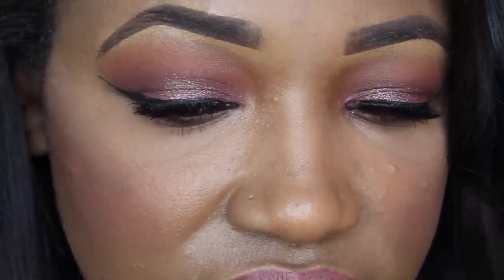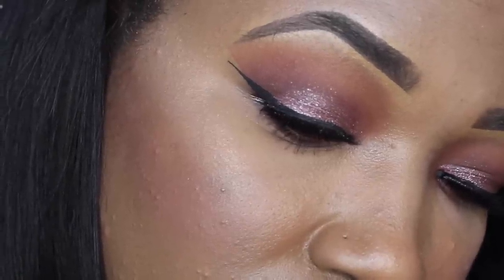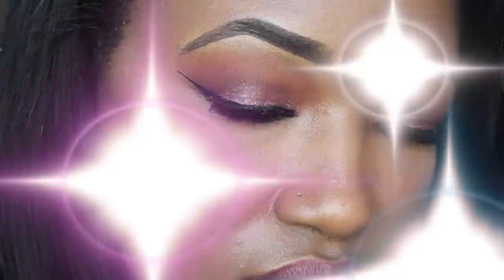Hi beauties, it's Miko. Welcome back to my channel. So today I have a tutorial for you guys on this soft pink romantic eye look. I did this look on Valentine's Day with a date night with my hubby and I loved it so much that I decided to recreate it for you guys. So I hope you enjoy.